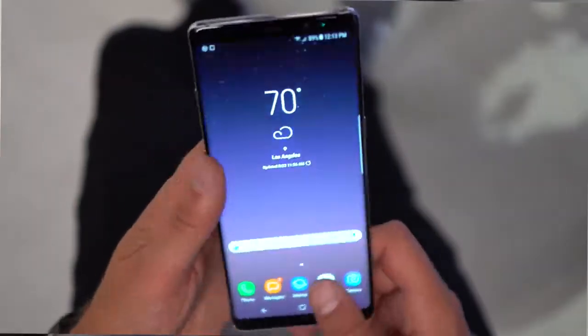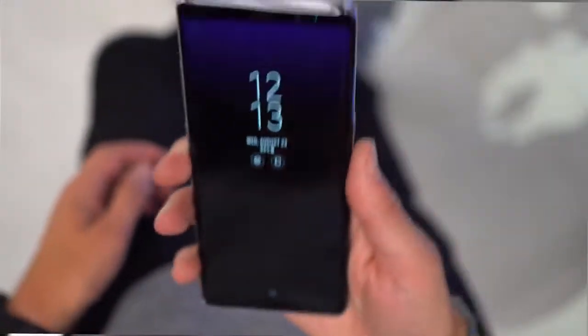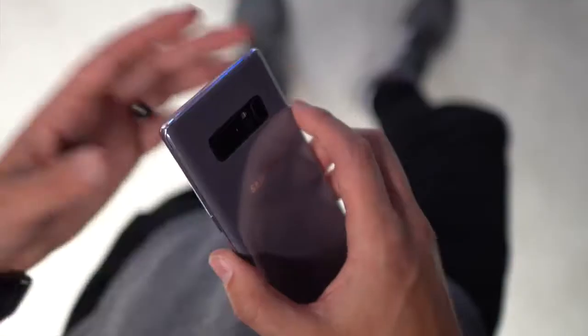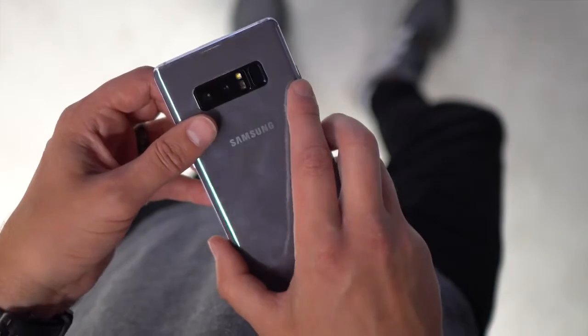I forgot to point out the fingerprint reader on the back — it is in about as awkward a position as you would expect. Holding the phone and reaching it, especially on a larger device like this, is not the easiest thing. But if you use an S8 or S8 plus you know exactly how that works. There's also a heart rate monitor up there as well.